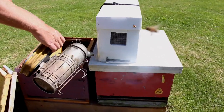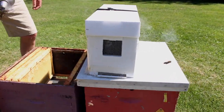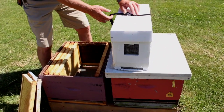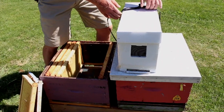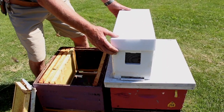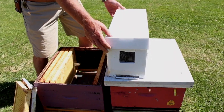We'll puff a little bit of smoke at the entrance to the colony and a little bit in the vent holes at either end. I should mention that if you are purchasing a nucleus colony from a beekeeper, keep it in a cool, preferably dark location until you set it out in the bee yard. They can perish because of overheating, so you'd want to keep them cool. Often a garage is a good spot for that.